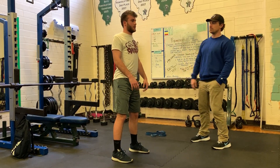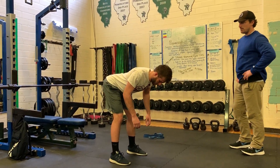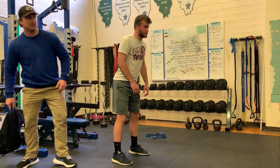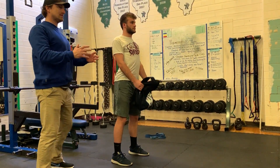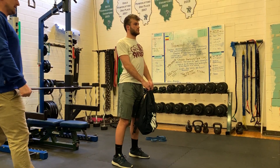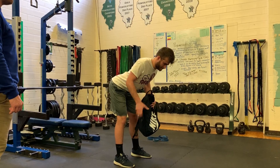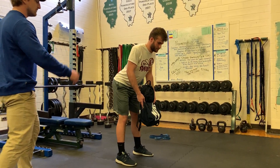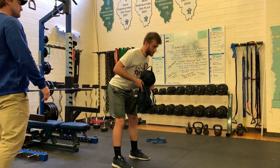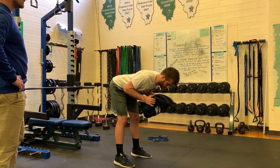Just give me like two or three reps real quick, nice and easy. Keep posture. Now, if he wants to, he can obviously add a load to this. I would suggest something not too extreme — not like a true barbell, but some kind of load. Hold it however you like. And actually, you just did a really nice job of finding what works for you in the back action. There's an RDL.